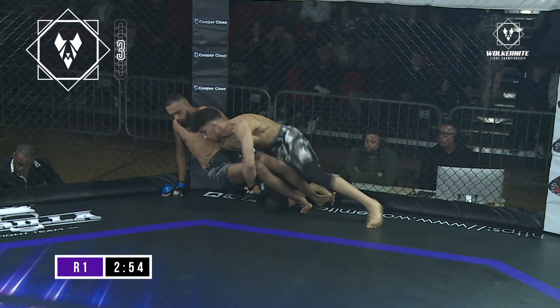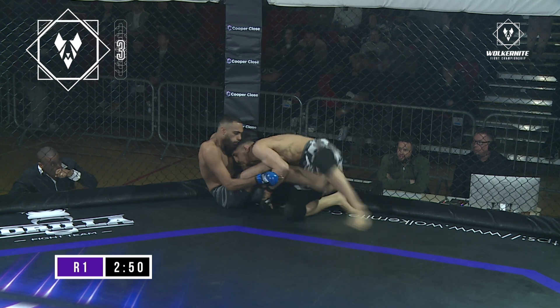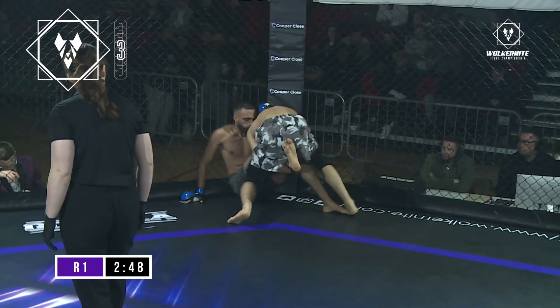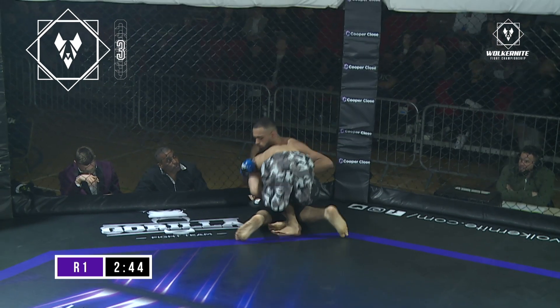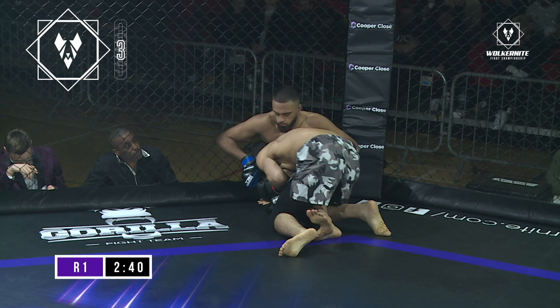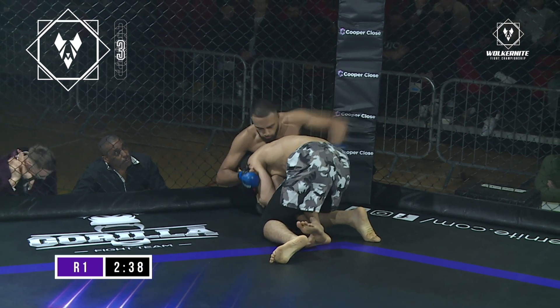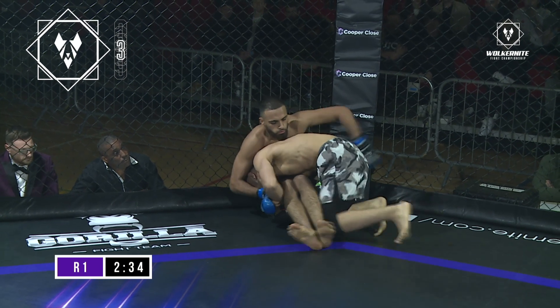Mosin back in on a double, holding on to both legs, just trying to hit a step over, see if he can tie the legs up. Manages to stack up over the top of Oman. Oman up onto his backside, trying to climb up the wall perhaps, but his legs are tied up right now. Mosin doing a great job.